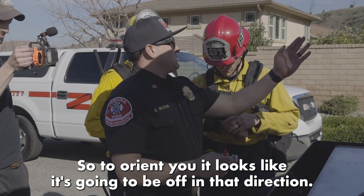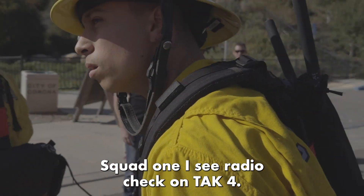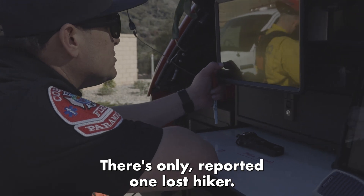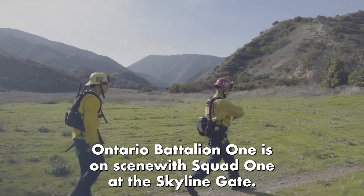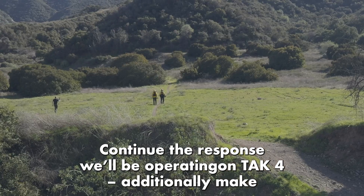Squad 1, IC radio check on tack 4. Ontario Sky 1 IC, I copy the notes in tablet command that there's only a report of one lost hiker. Ontario Battalion is on scene with Squad 1 at the Skyline gate. Continue the response — we'll be operating on tack 4.